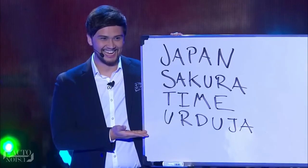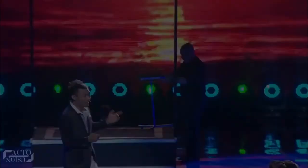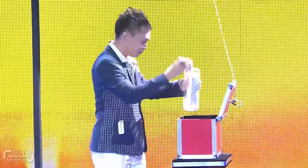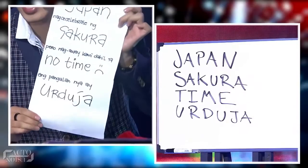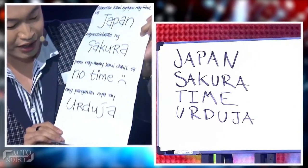The four words they chose were Japan, Sakura, Time, and Urduja. His assistant then places a small box on a table stand. Domingo takes out a piece of paper from a bottle which was sealed inside the box. To everyone's surprise, the paper inside the box revealed the exact four words written on it, thus correctly predicting the words chosen by the judges.